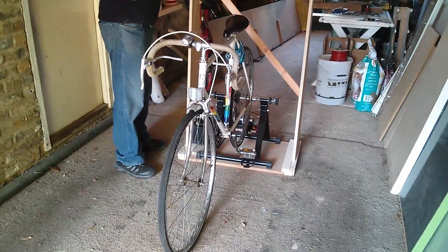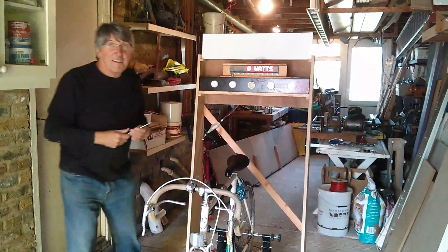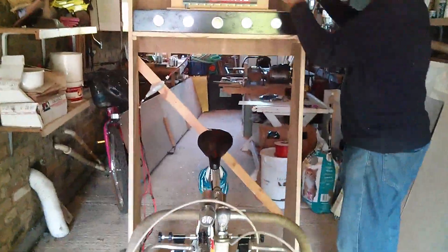Afternoon all. So here it is — this is the finished bicycle generator project. There's Paul just doing the final adjustments. So let's have a look at what we've got.